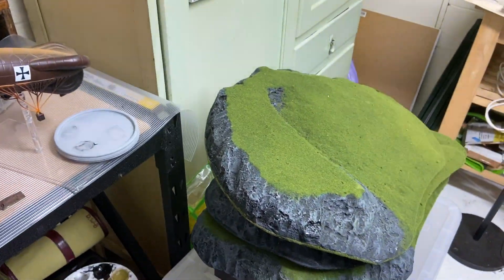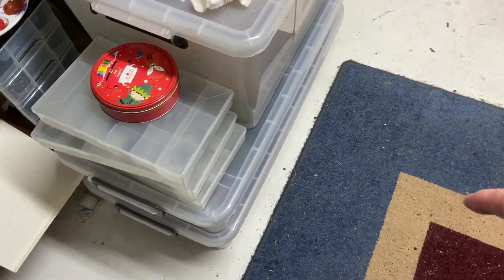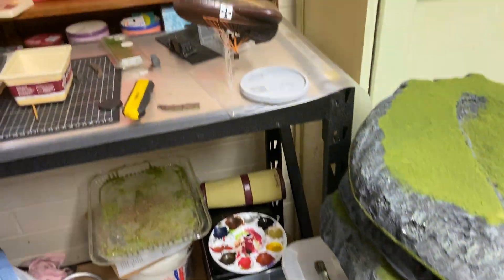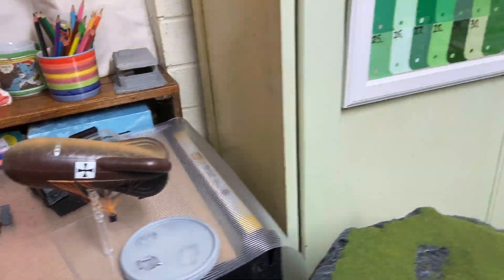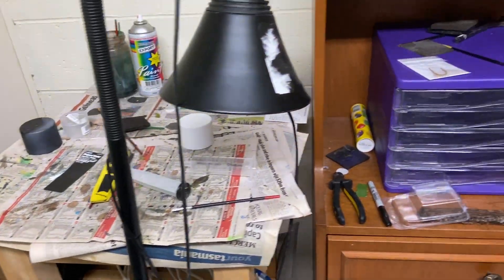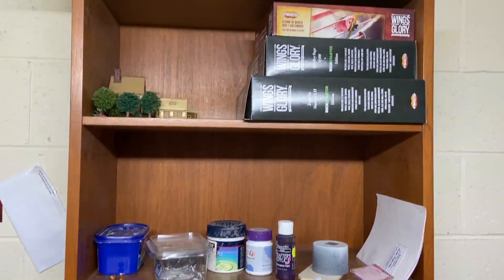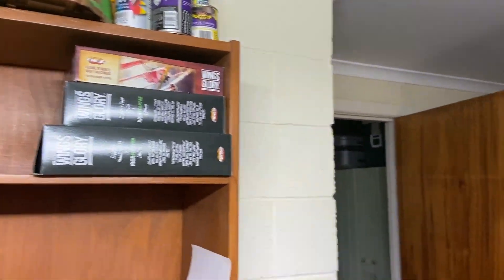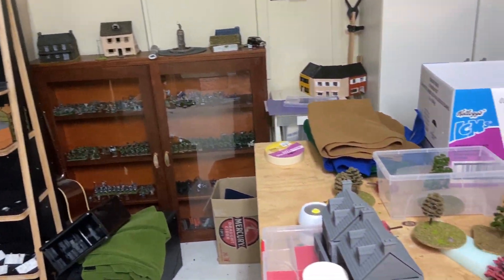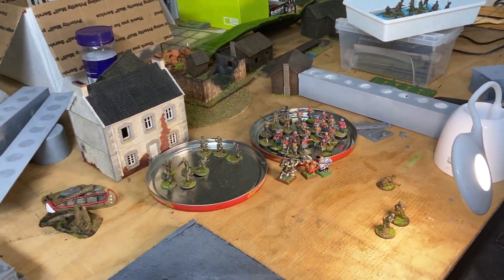Some of my hills are stacked up with all my gaming terrain ready to go for next time I have a game, which hopefully won't be too long. There's a Zeppelin from Wings of Glory. Anyway, hope you've enjoyed that — that's enough for now, I'll see you next time.